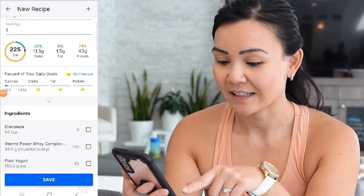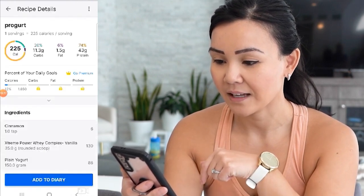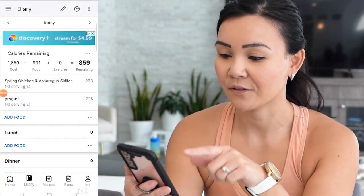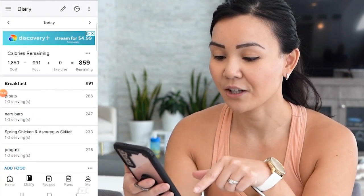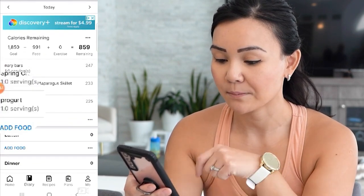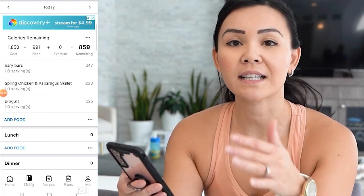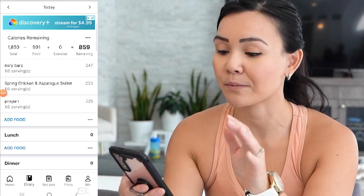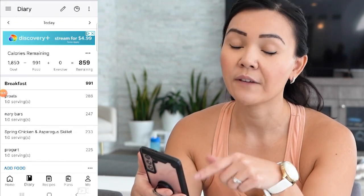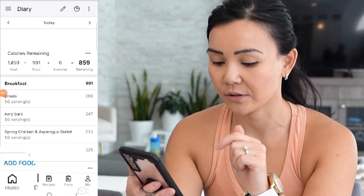The recipe looks good — press save, and then you can add it to your diary. If you look under my food log for today you can see I have my ProGurt recipe in MyFitnessPal, and you can use this recipe the next day and every day after — it just makes tracking that much easier. Also, if you found a recipe online and want to add it to MyFitnessPal, you can do that too.